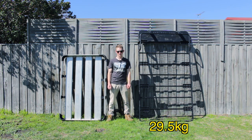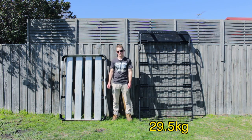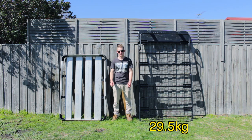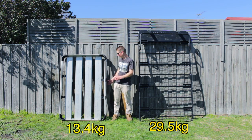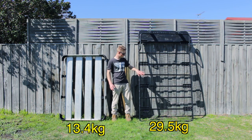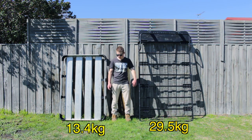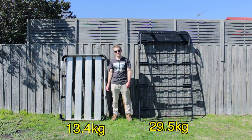On my right here I've got a Rhino Rack aluminium tray. I picked this up secondhand, super cheap. It comes in at 13.4 kilograms, so I've shaved off more than half the weight just in this rack. There is a decent size difference — the old one was designed for the rooftop tent, whereas this new one won't be running a rooftop tent.